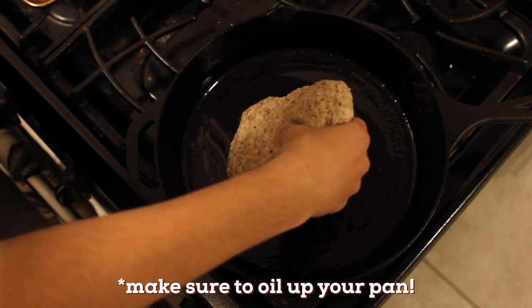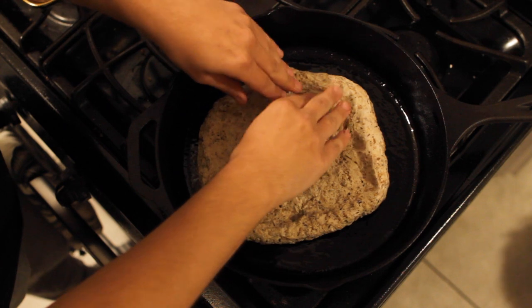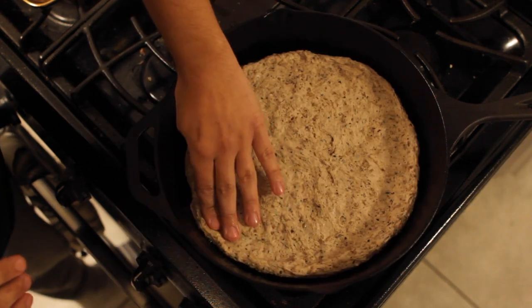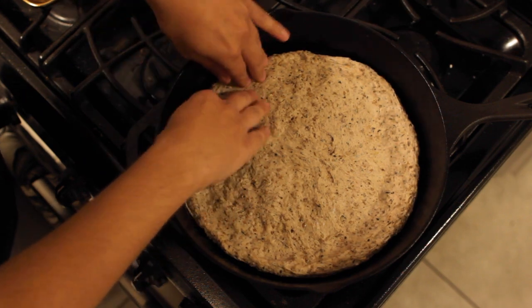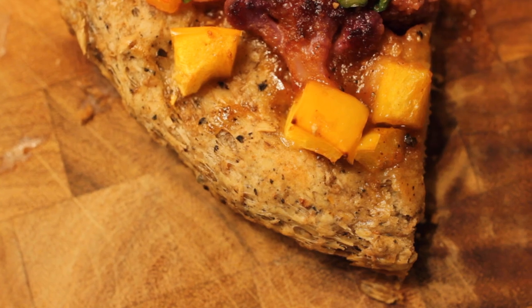Once it's heated, we can now assemble the pizza. Start by pressing the dough out into a cast iron pan or sheet pan. Leave it a little bit thicker on the crust if you want. Then start adding on your toppings — this is totally up to what kind you want. You can go traditional with tomato sauce or you can get crazy with it and do a barbecue cauliflower pizza like I'm doing today.